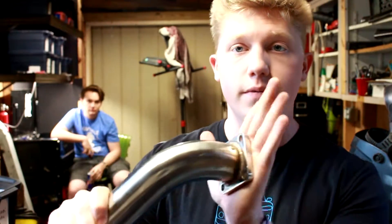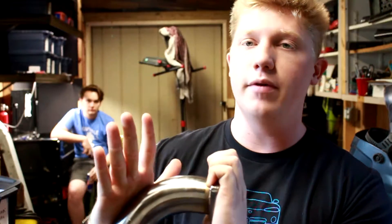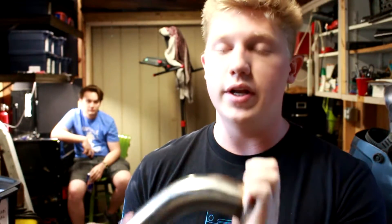Currently the way the wastegate is mounted in the car, as soon as we put this on it hits the frame of the car immediately. So we need to make this a lot sharper of an angle, and we don't have a pipe bending machine or the ability to do this correctly at all. So the way we're gonna do this is...